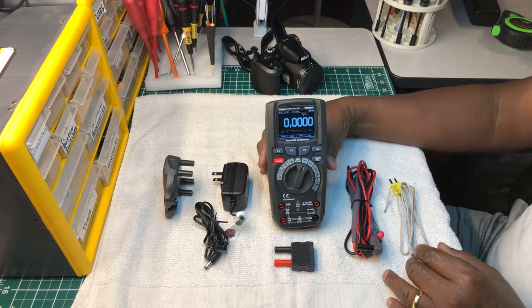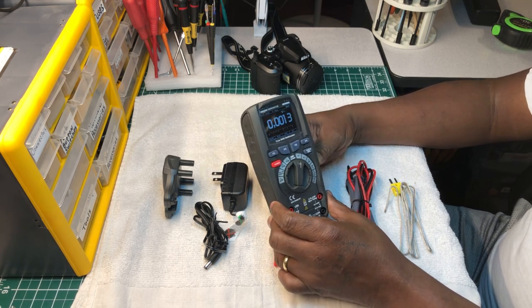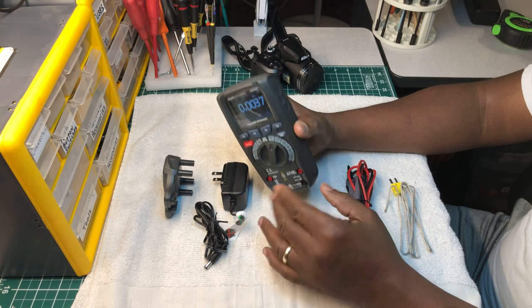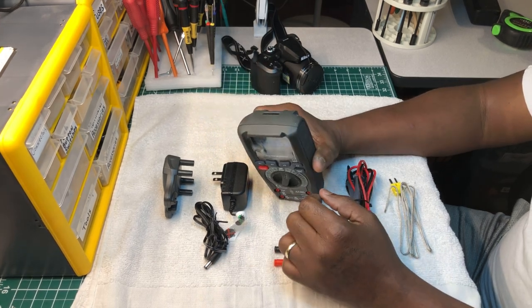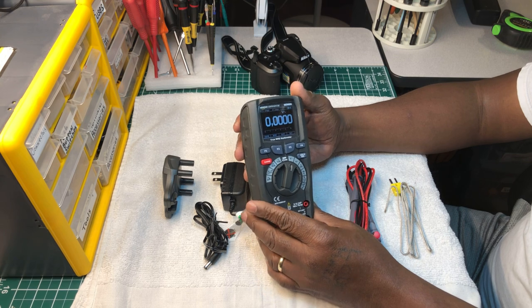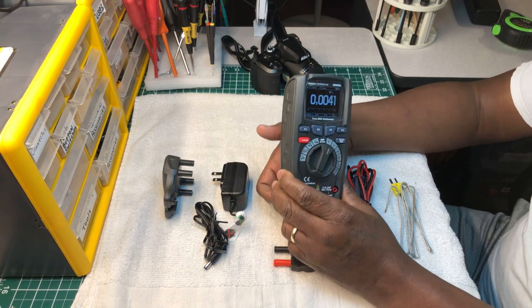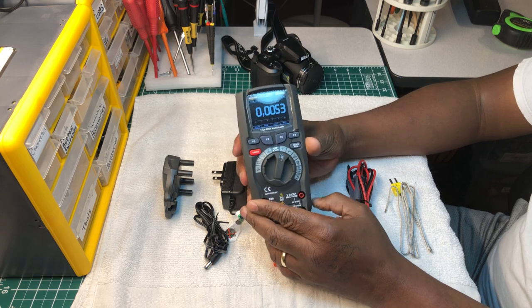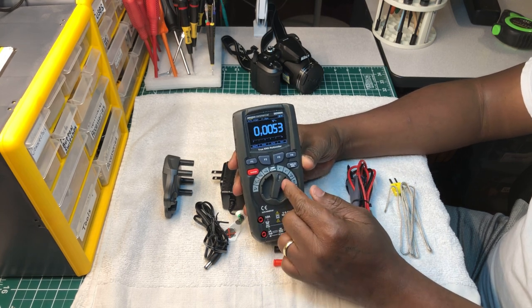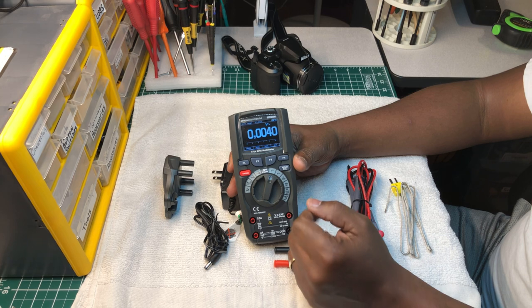This is a nice alternative you can buy until you get your money right and can purchase a Fluke. This graphical multimeter is True RMS and it's put out by Amazon Commercial. It's a rebrand from Sim — I think Amazon just rebranded it. With that being said, this is a real good multimeter. It's not priced real high, and it's packed with a lot of features. I've put this multimeter up in a comparison with the Fluke 289 and several other top-of-the-line multimeters, and this thing came out on top.